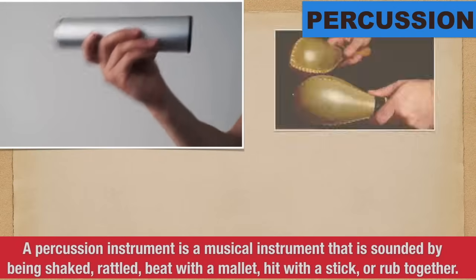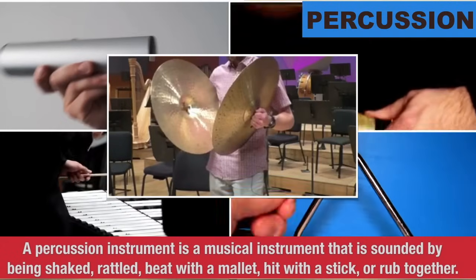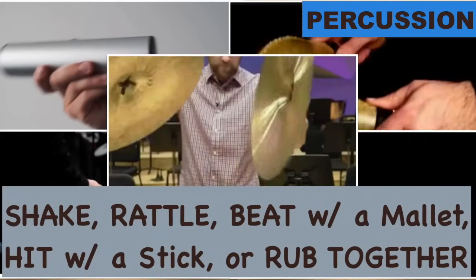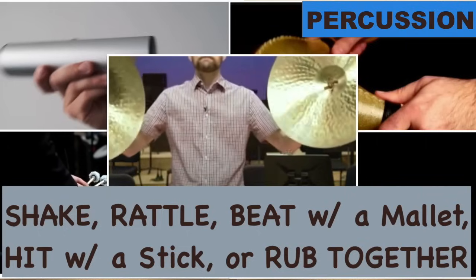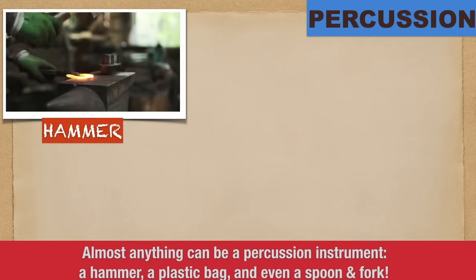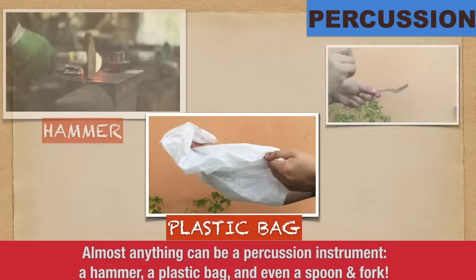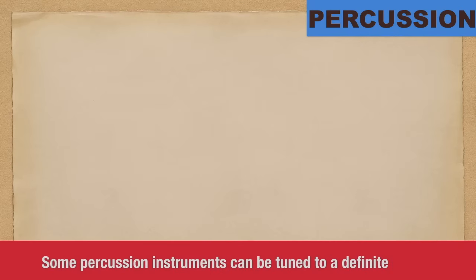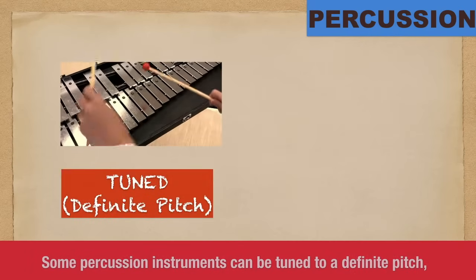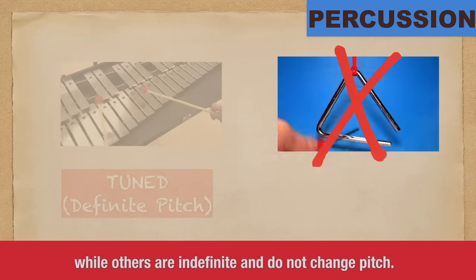A percussion instrument is a musical instrument that is sounded by being struck, rattled, beat with a mallet, hit with a stick, or rubbed together. Almost anything can be a percussion instrument: a hammer, a plastic bag, and even a spoon and fork. Some percussion instruments can be tuned to a definite pitch, while others are indefinite and do not change pitch.